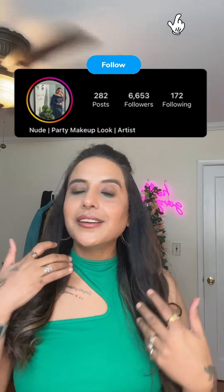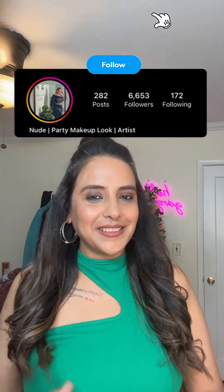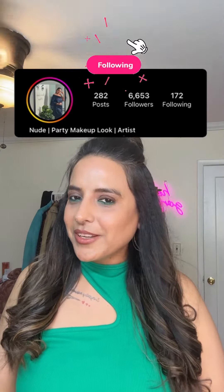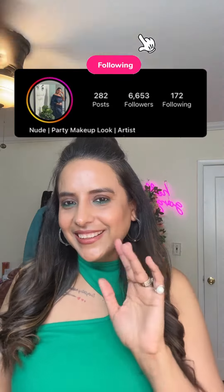That's the final look! I hope you like this hairstyle — definitely try this out. Let me know in the comments whenever you try it, and you can tag me as well. Ta-da!